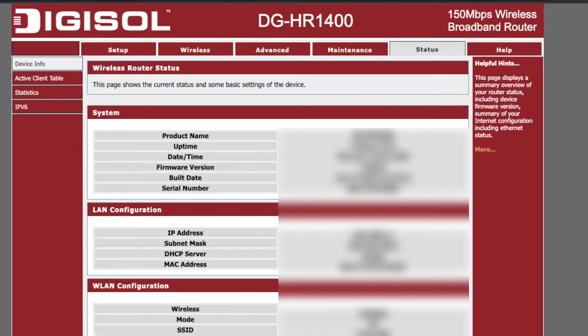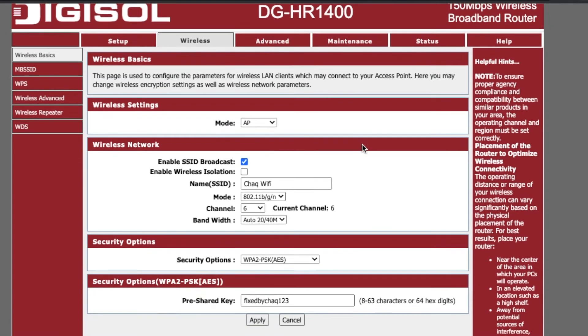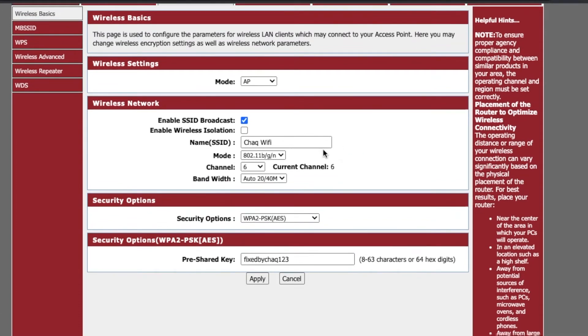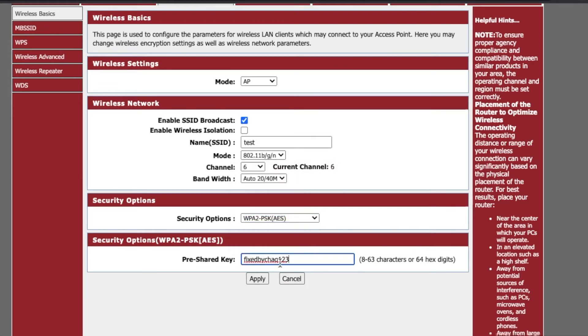Once logged in you'll see a lot of details about your router. Search for a tab called 'Wireless,' 'Wireless Connection,' or 'Wireless Connectivity.' I'll tap on Wireless. Here you can see the router name, which is known as the SSID. I can change it to anything — for example, 'test.' Down below there's a security option; I recommend sticking with WPA2, which is one of the best security options.